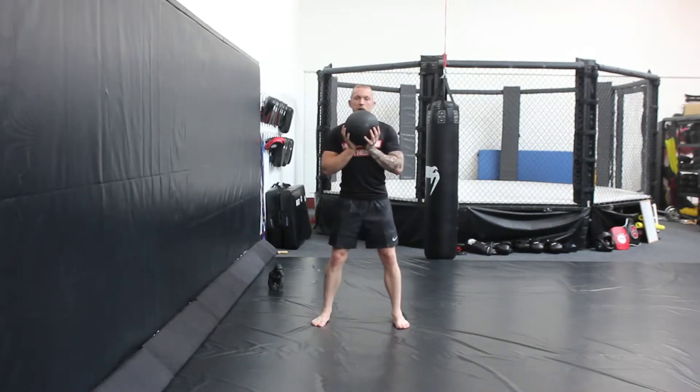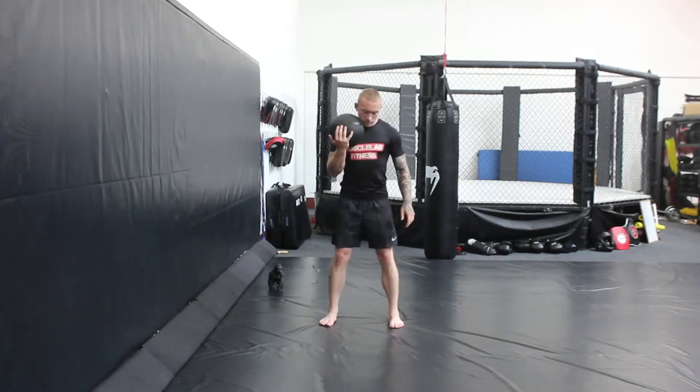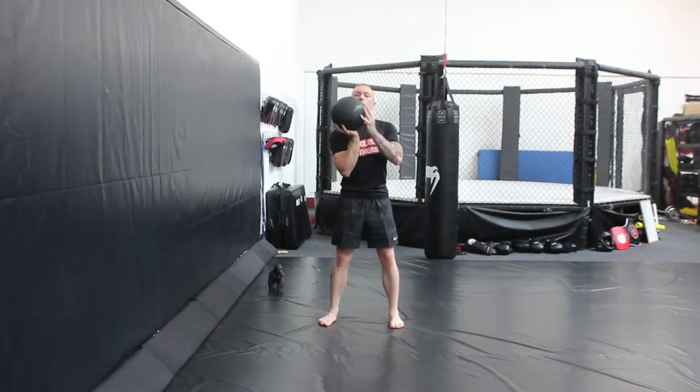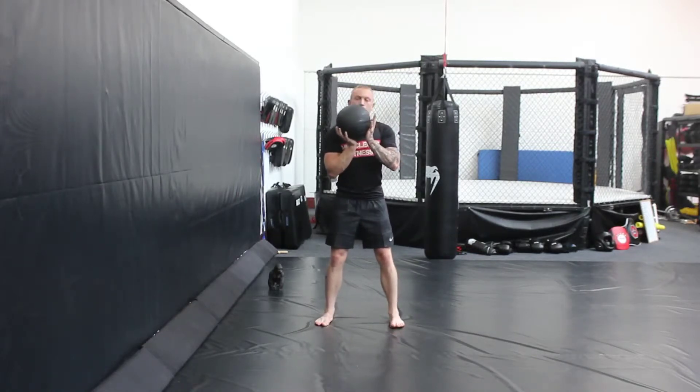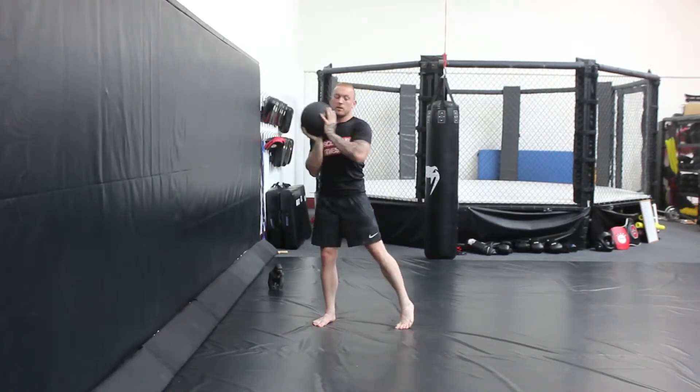So that neutral spine position again, feet shoulder width apart. We're going to hold the ball — depending on which side we're on: right hand on this side, left hand on the other side. What I'm going to do is burst and turn the hips, releasing the ball this way.